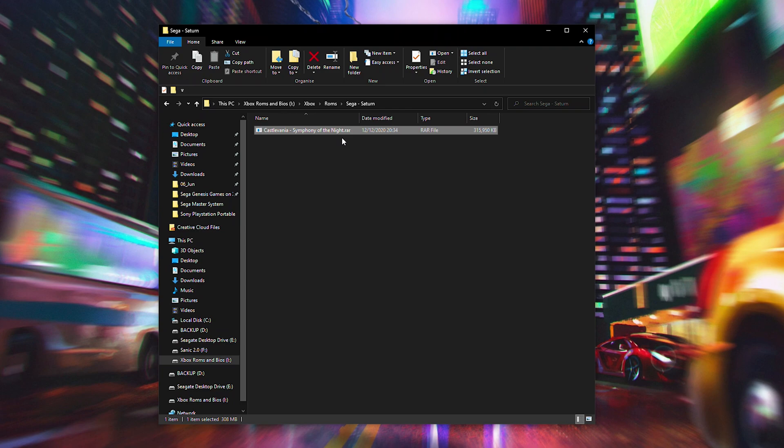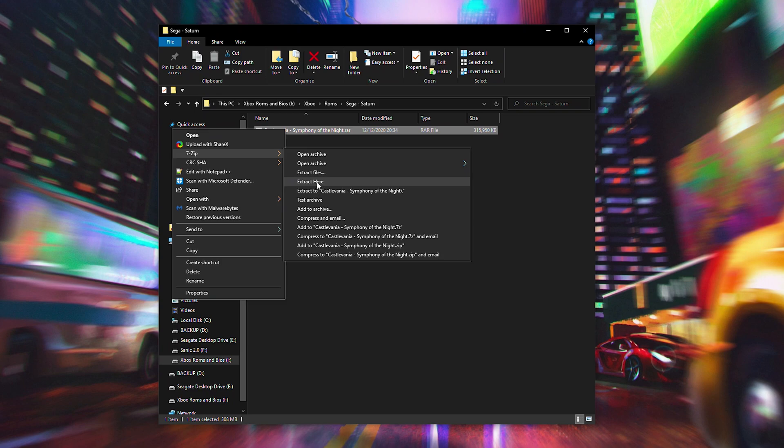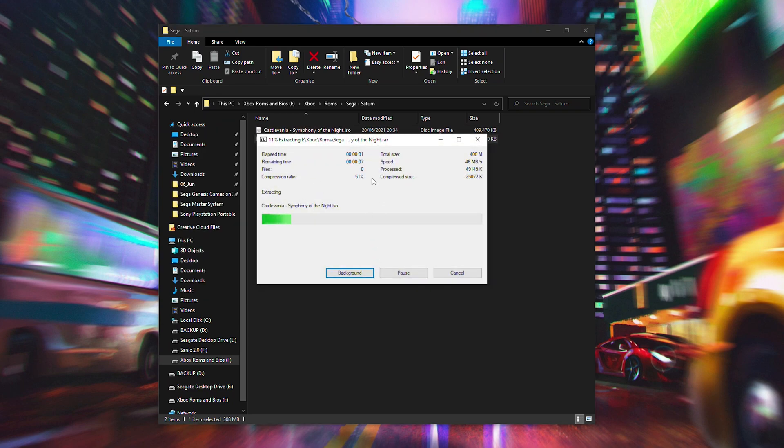I'm going to be using 7-Zip, although both will be linked in the description down below. To extract your game — the process in WinRar is very similar — all we need to do is right-click our game, hover over 7-Zip, and simply click extract here. Our game is going to start to extract. Depending on how big your game is and your computer speed, this can take a couple of seconds to a couple of minutes, so we just have to be patient while this extracts.